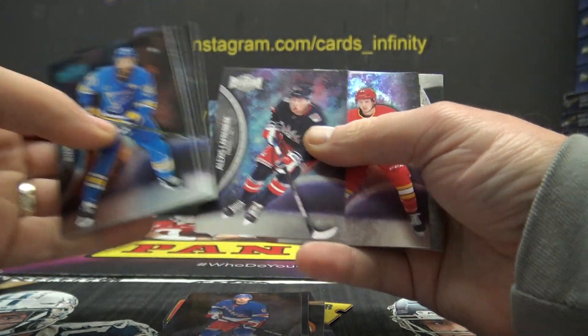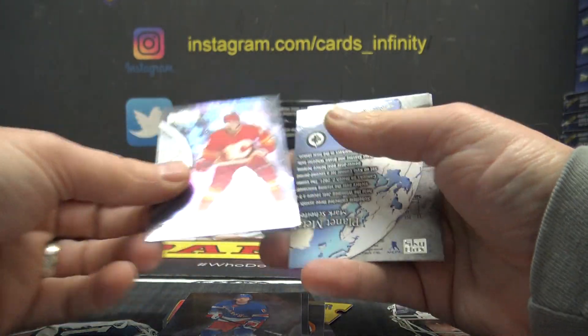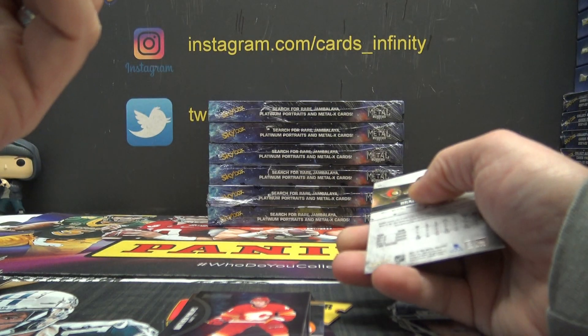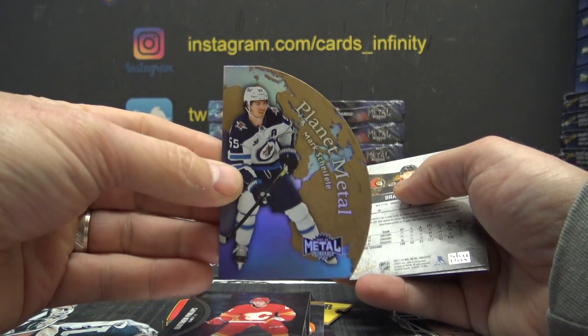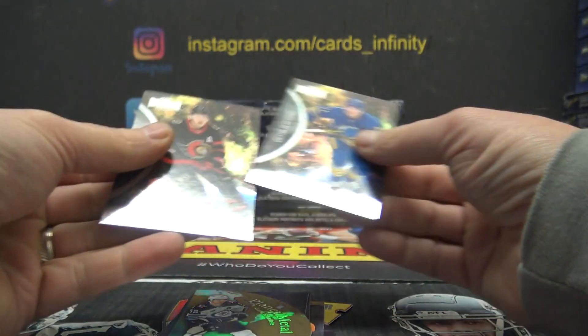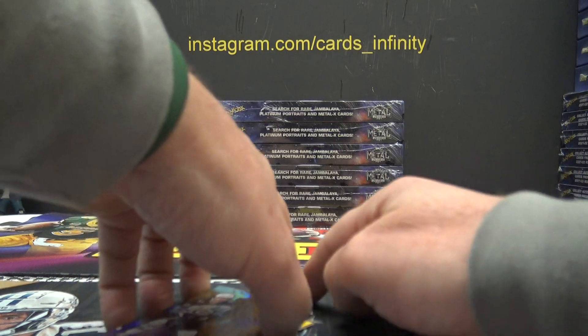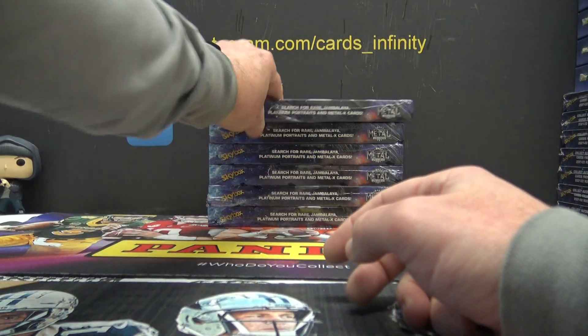I'm searching for rookie card logos on the bottom — like that Matt Phillips right there. Planet — is that numbered? No. Mark Shifley, it looked like a different color. Alright. Box three.